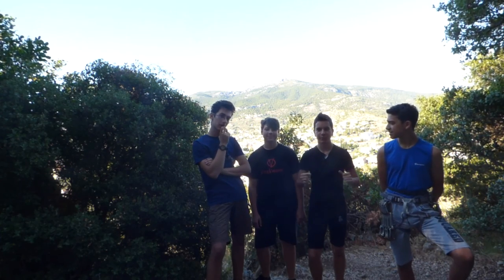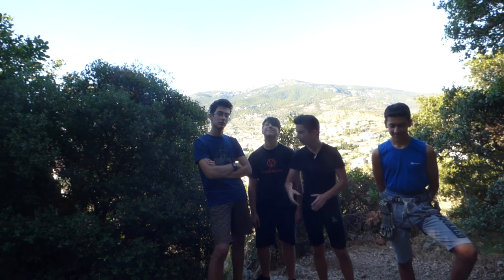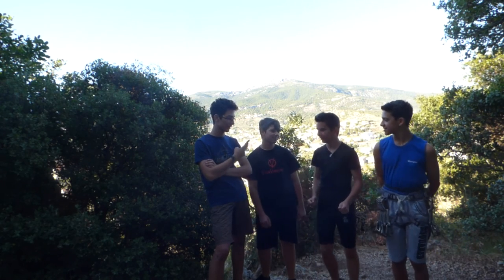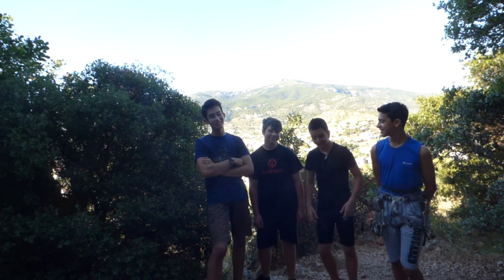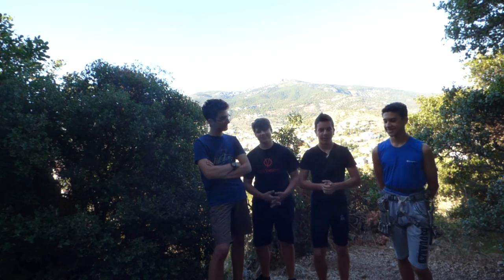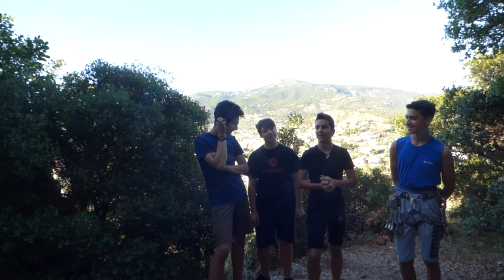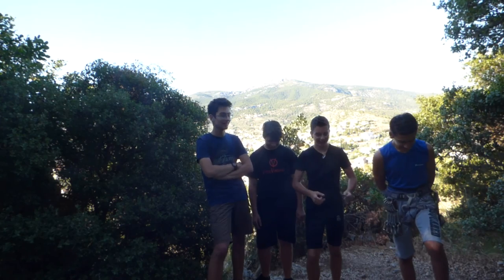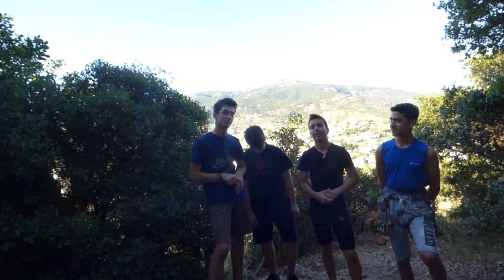Hello guys, ArevaScout here and today we're gonna try mountain climbing. I'm here with Yanis, you have seen him in Surviving, Karsvikis, you have seen him in Surviving, and Konstantinos, who you haven't seen anywhere. He's here to help us because we are amateurs and he's not — Konstantinos is a pro and he's gonna help us climb.